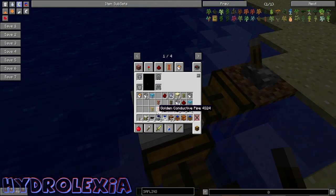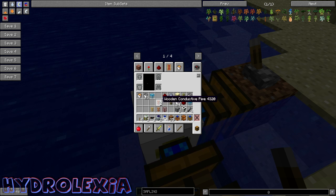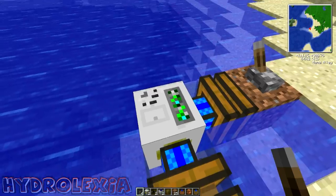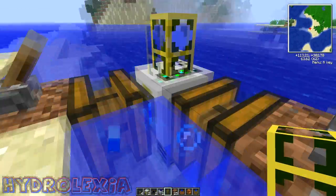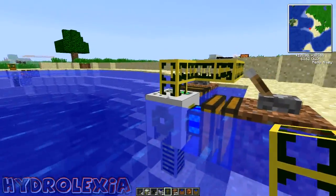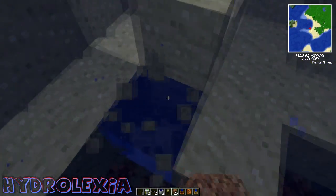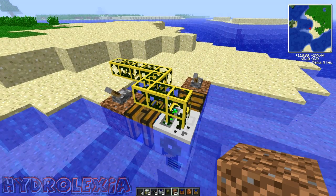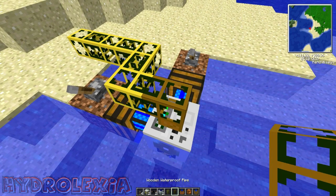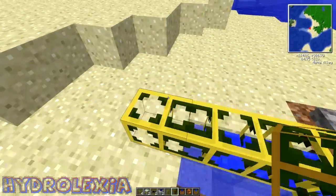You need to get BuildCraft pipes — not transport pipes, you need waterproof pipes because it's water. I need to run the gold waterproof pipe to wherever you need to go. For some reason it was not getting water at first, but after clearing out some blocks and switching to a wooden waterproof pipe at the source, it is now pumping water. That's a good start.